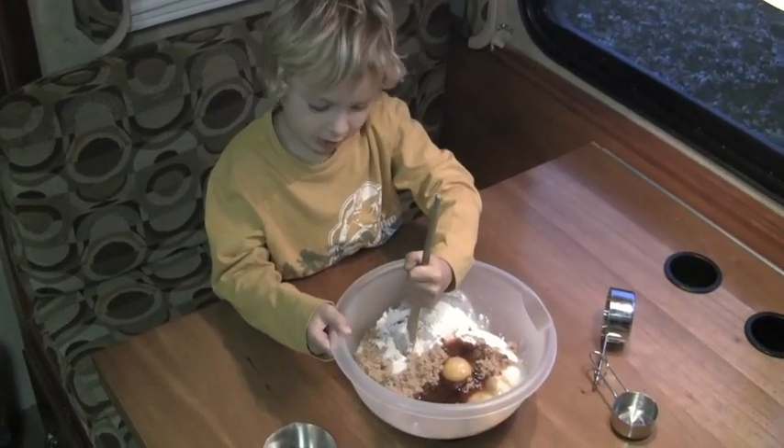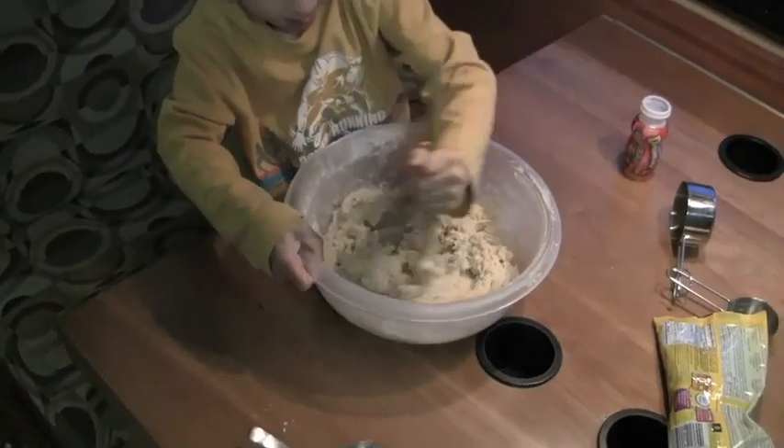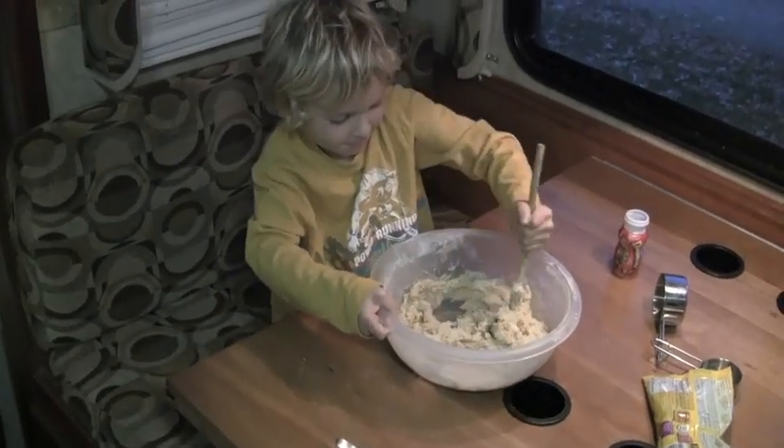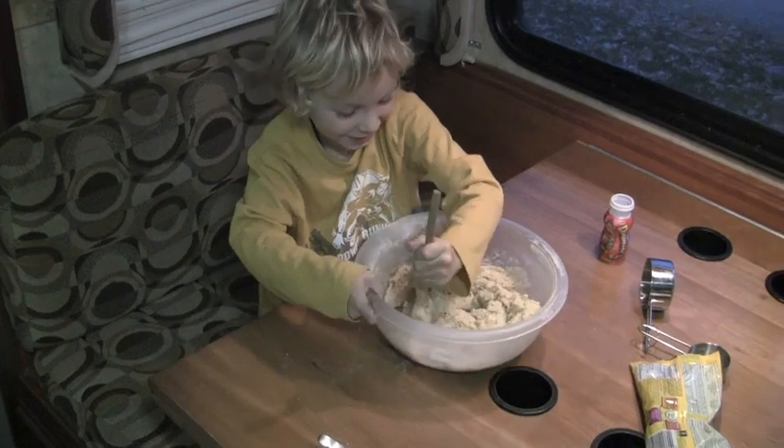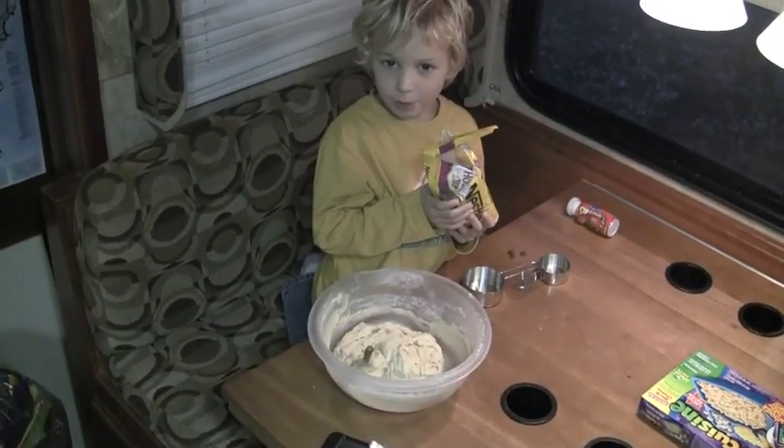Now we're going to start mixing. It's hard. And now my favorite part — the chocolate chips.